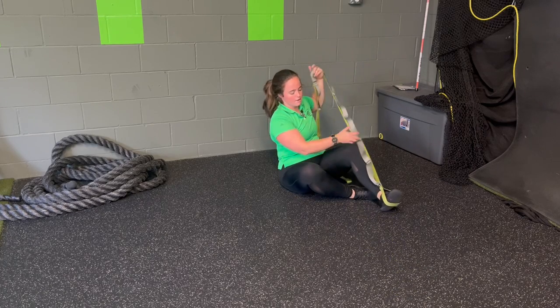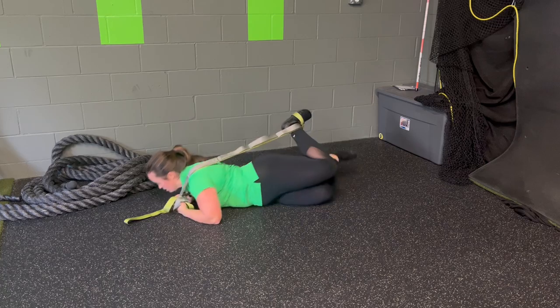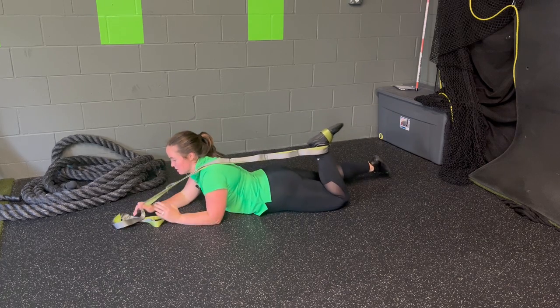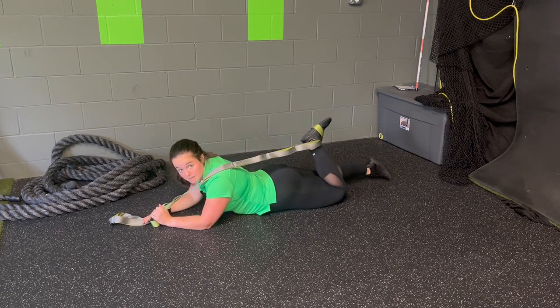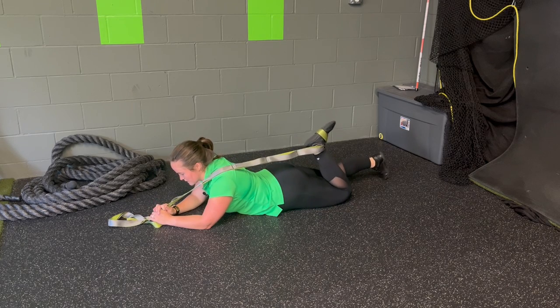For a prone PNF quad stretch with a strap, I'm going to loop a strap around one of my feet, coming into a prone face-down position. From here, I can rest my head down — I'm going to keep it up to keep looking at you so my microphone doesn't get caught into the floor.